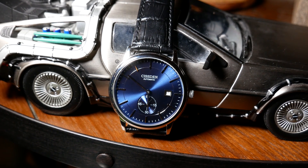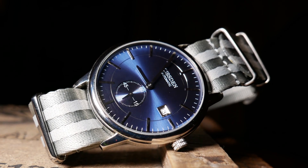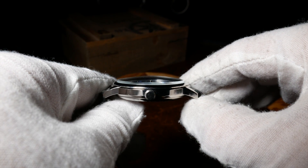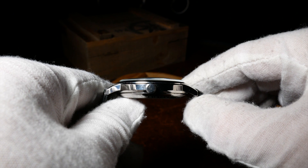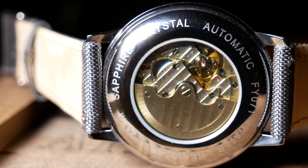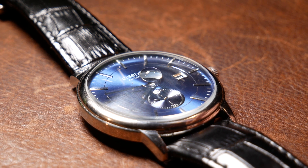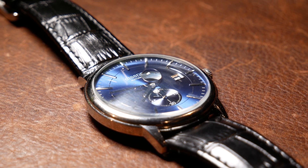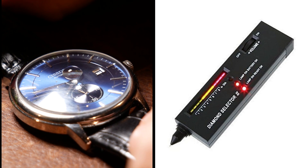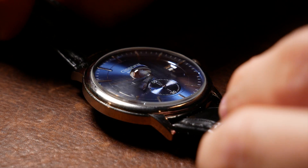A nicely sized crown is at the 3, and I really like the pattern on it — sort of a double knurled pattern with a gap in the middle. The crystal has a nice straight edge before it starts to curve to a dome. The spec sheet lists it as mineral, yet the case back says sapphire, so I performed a few tests. Interestingly, it does seem to pass the water drop test, yet fails the heat conductivity test — also known as the diamond tester. So if I had to guess, I'd say it's a mineral with some sort of coating on it, though this is a good example of how the water drop test is not 100% conclusive.